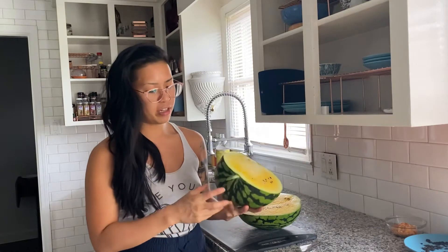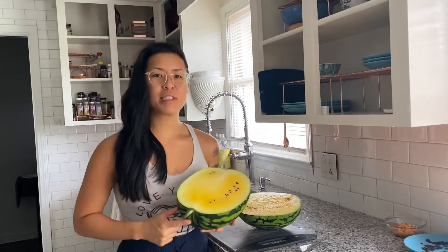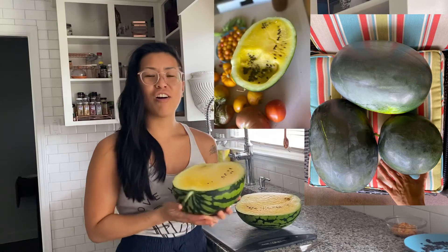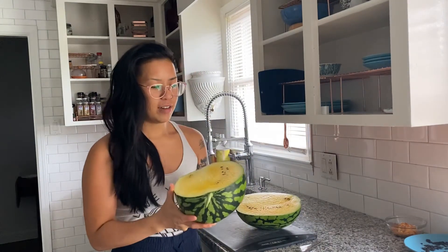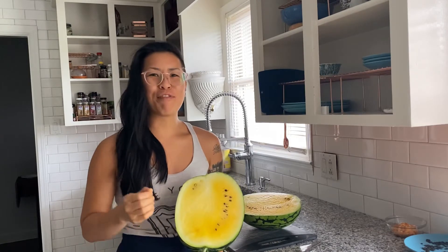This one is very close to the sunshine melon because it does have the contrasting stripes, whereas that other one — I'll throw in a screenshot of it — it had the dark skin all over, and there were still stripes on it but they were very subtle. Oh, smells so good!